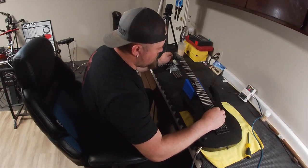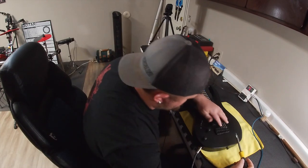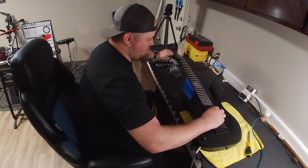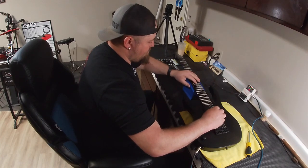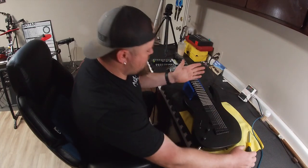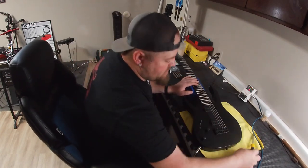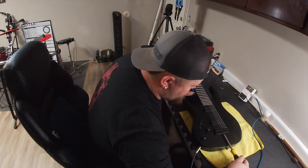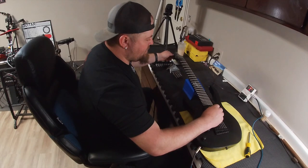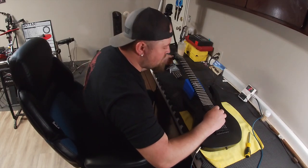We've got a D. It's a tiny bit sharp, so we are going to pull away to lengthen the scale length and drop to pitch. When you're putting pressure on the 12th fret, make sure you're really close to the back side of the fret and pushing very lightly, because you don't want to do anything that's going to pull the string further out of pitch than the actual position of the fret. You want to make sure that it's nice and light. And there we go — we've got a perfect D.